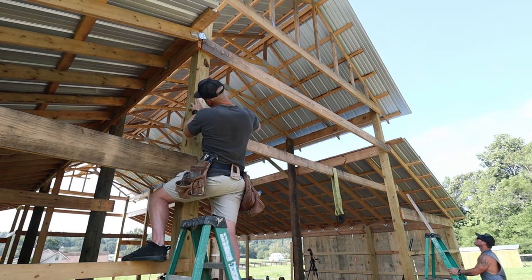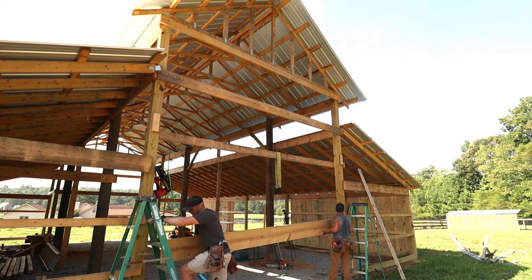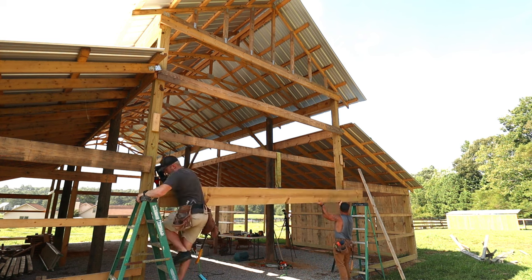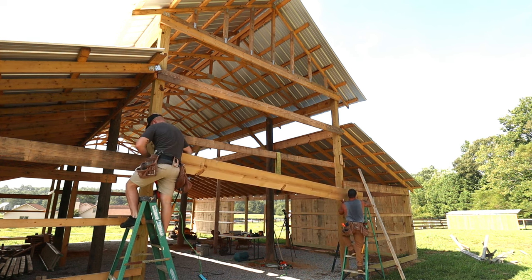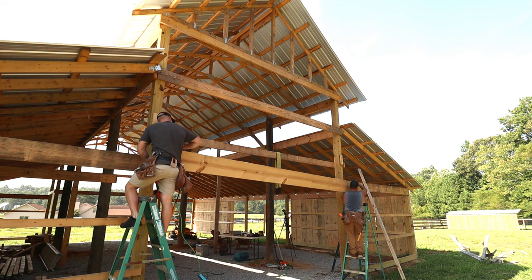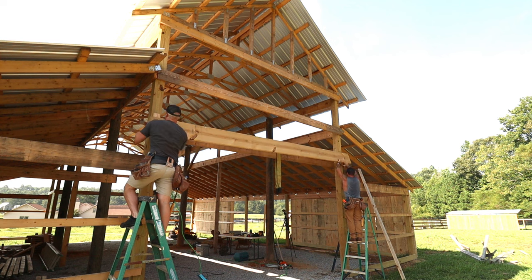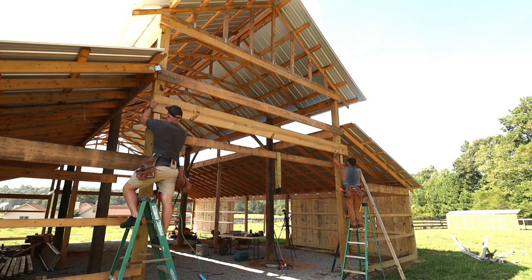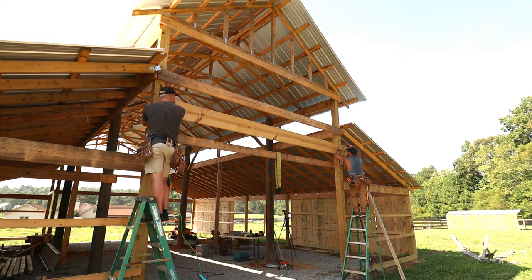Now that we have our header height figured out — it's going to be right at nine and a half feet — we're going to put up some temporary 2x4 blocks to lift this 2x12 in place and hold it until we get it secured. Lifting this giant 2x12 in position kind of makes me laugh thinking back to when I thought I was going to tackle this entire build by myself. Although it's going to push the budget over by a couple thousand, having good friends like Nick and James come out and give me a hand has been a godsend.